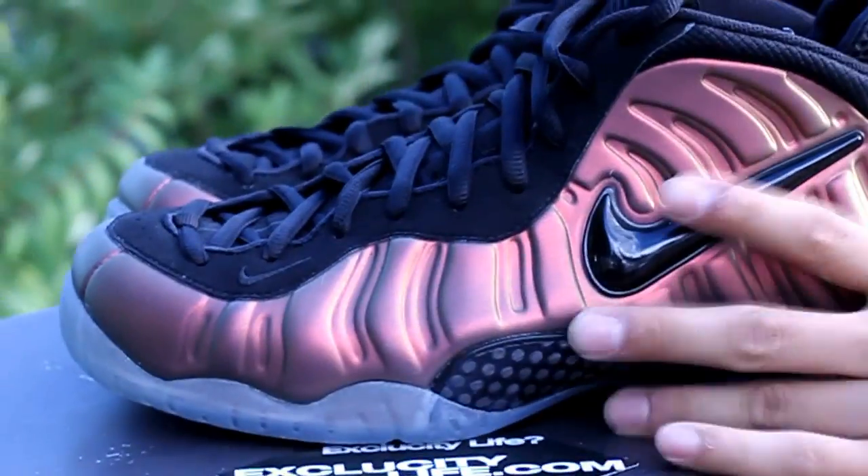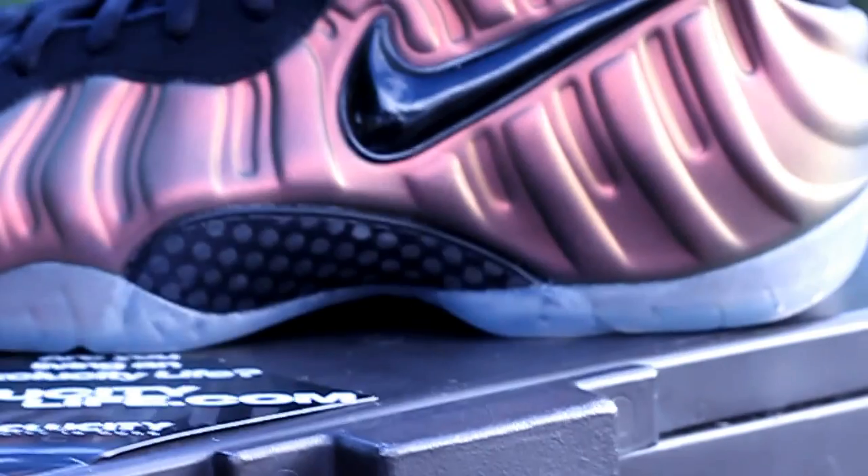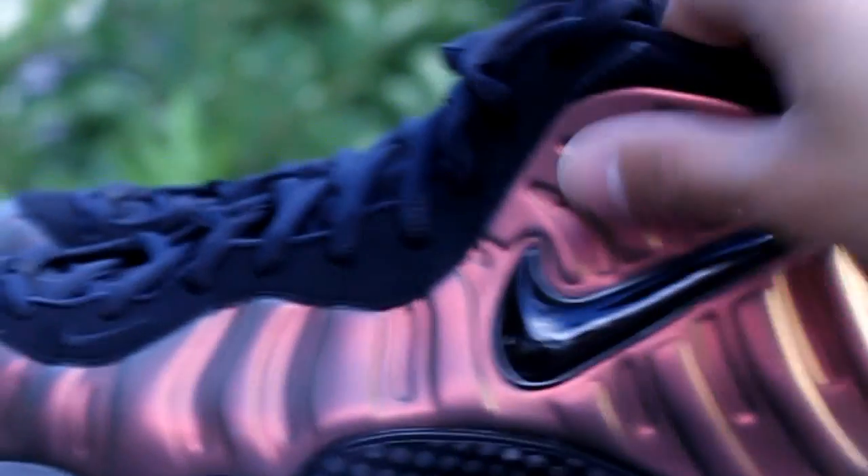Now on the midsole, once again from the front to the back of the shoe, you got a translucent sole with that carbon fiber plate on the side of the shoe and on the inside of the shoe.